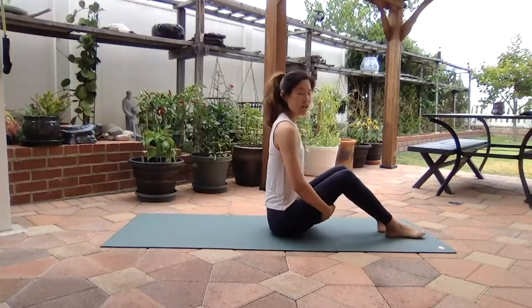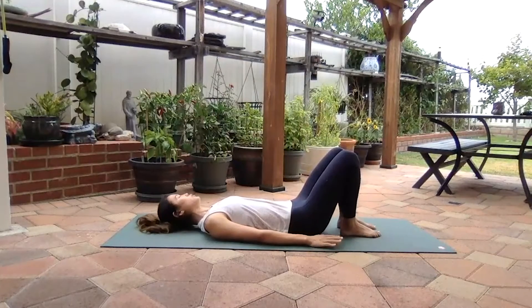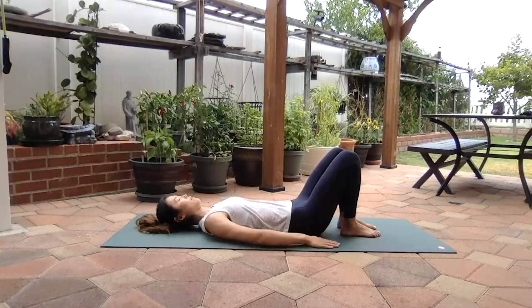Let's start in the lying down position and we're going to do some bridges to warm up. Feel your head heavy on the mat, the back of your shoulders heavy on the mat, the base of your rib cage heavy on the mat, and your tailbone heavy on the mat. Feet are about hip width apart. Take a deep breath in, exhale, let the belly button fall to the floor. Inhale, exhale, belly button falls to the floor.